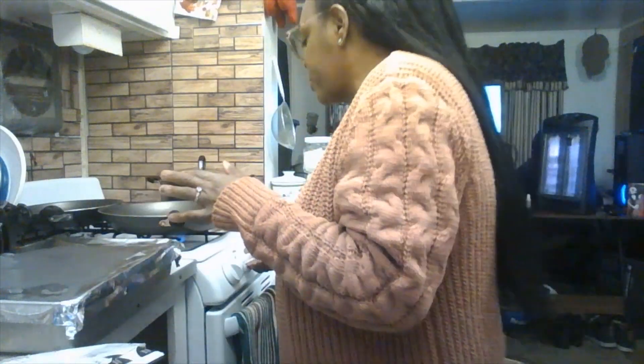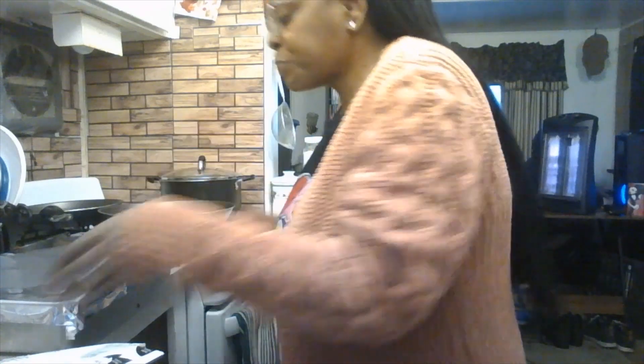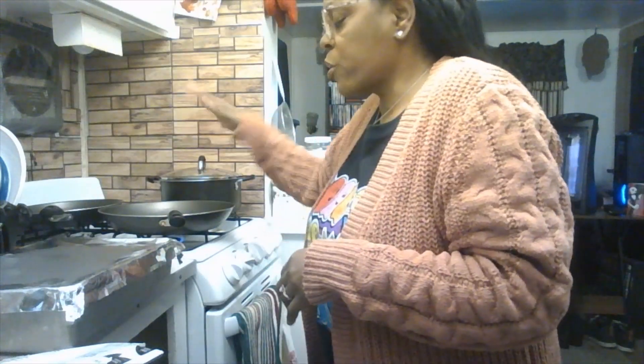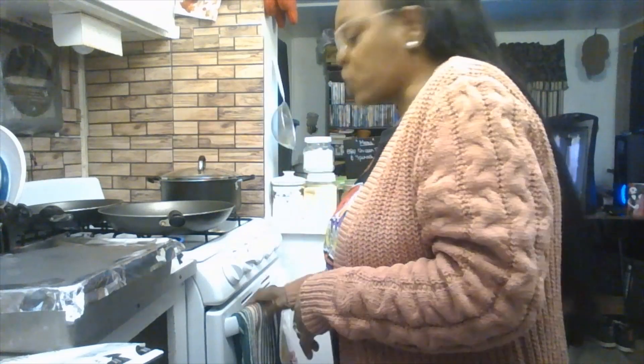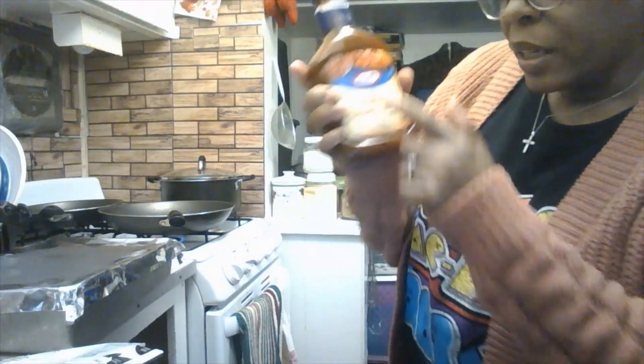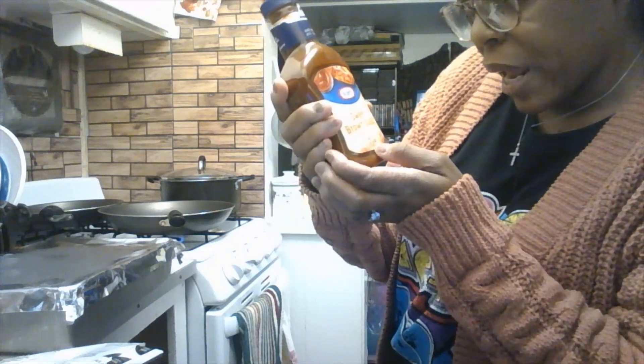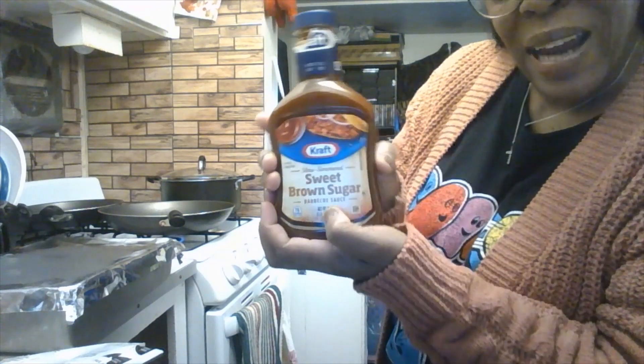You'll also want a piece of foil — make holes in it so your chicken can breathe after cooking in the skillet. Then put the chicken into the oven for a good 30 to 35 minutes. For barbecue sauce, you can use Kraft or Sweet Baby Ray's. Tonight I'm using Kraft's slow-simmered sweet brown sugar barbecue sauce, 18 ounce.